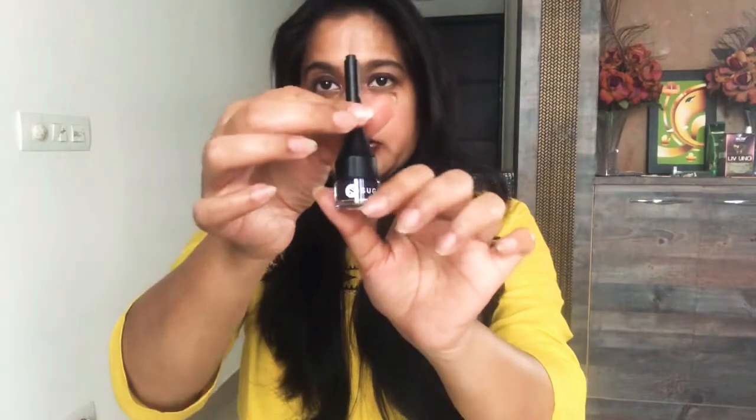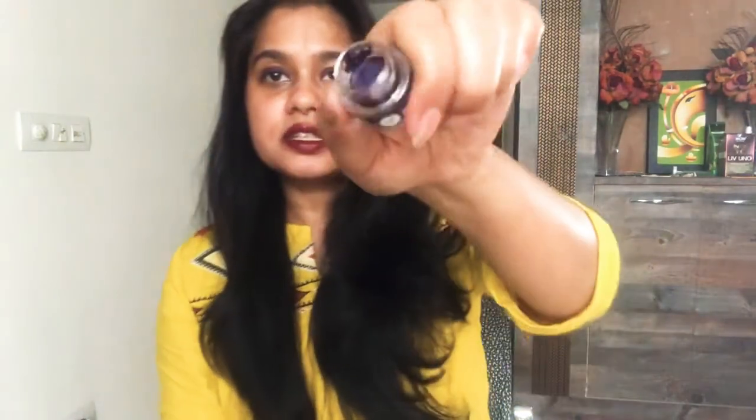It comes with a brush. When you open it, the brush comes out and it is pointed, so it is easy to use. You don't have to worry if you want to apply it. When you have to open the product itself, you turn it — and this is how it is. I have used it this way.